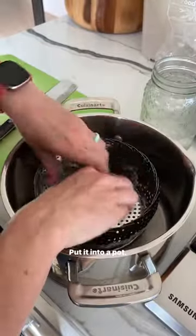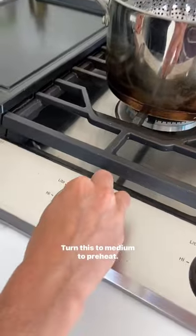First, get a steamer basket, put it into a pot, add water, and turn to medium to preheat.